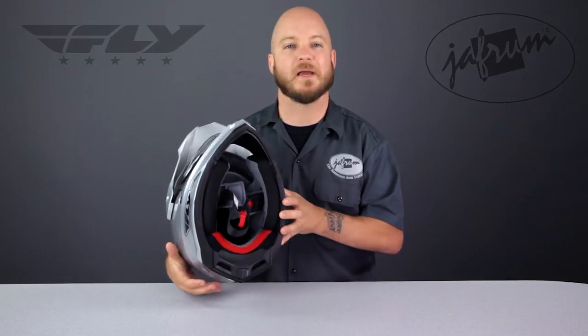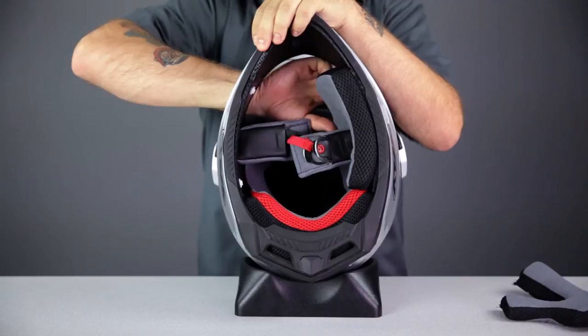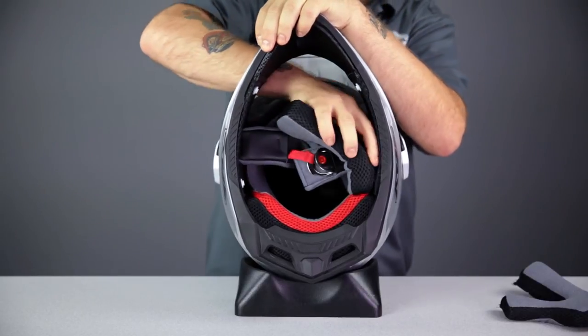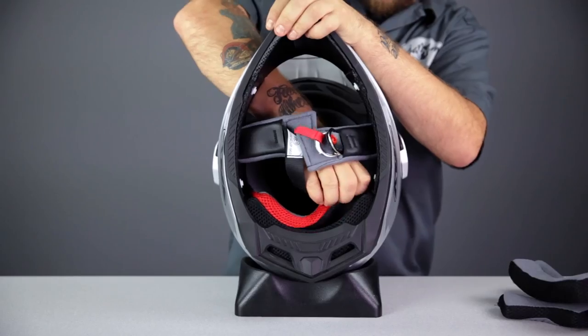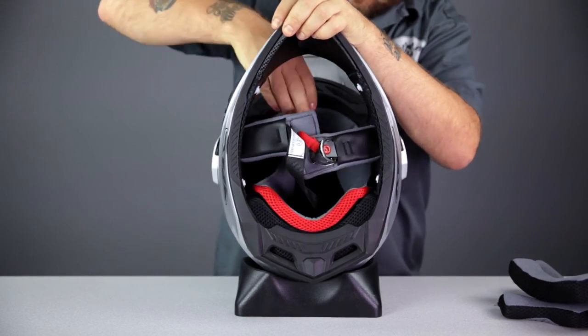The last feature is the liner system. It's basic but adequate — fully removable and washable, held in with the standard snap method. The cheek pads come out with a simple pull, and the headliner is removed back to front with snaps in the rear and a full-width tab at the front of the liner.